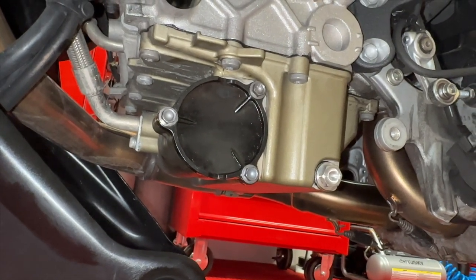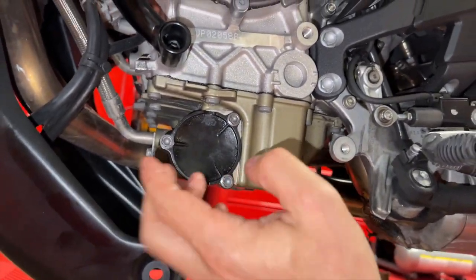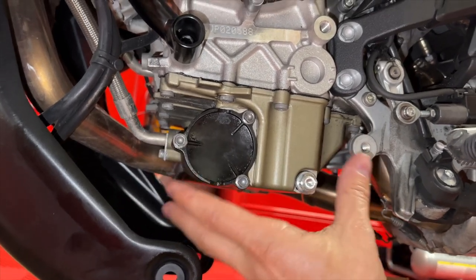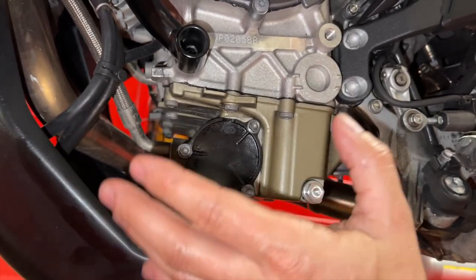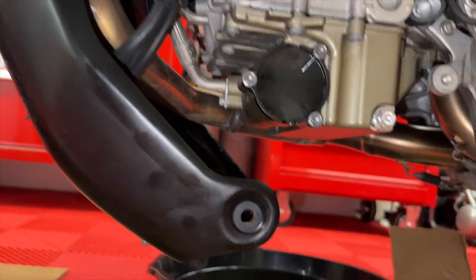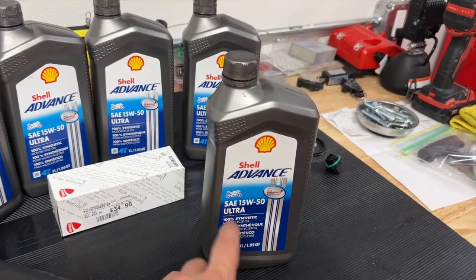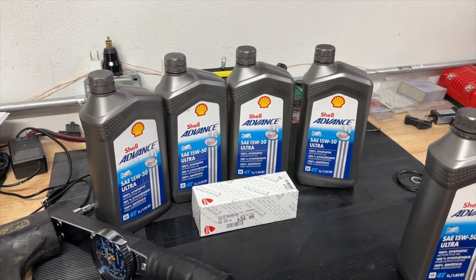Let's wipe it down and fill it up. One thing you don't want to do is put the skid plate back yet — do that after you run it and check for leaks. If you're going to get any leaks, it'll be from the drain plug or the filter cover, the only two things you've removed. So leave this down until you fill it up, run it, check the level, and check it again. I have four brand new quarts and about 350 milliliters left of a partial one, so I'm going to dump that one in first and see what we have left.